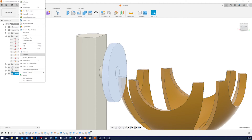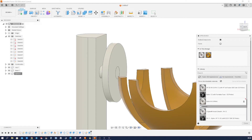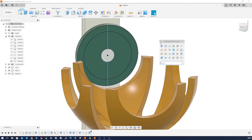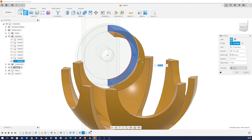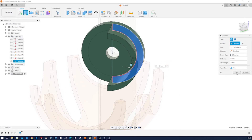Let's call this component 'spinner'. Give it an appearance — maybe opaque FR4, why not. Take that, keep that sketch visible. Make an extrusion of that region, go this way, joining our spinner. 22mm, give it a taper of minus 1, a join. Accept that.